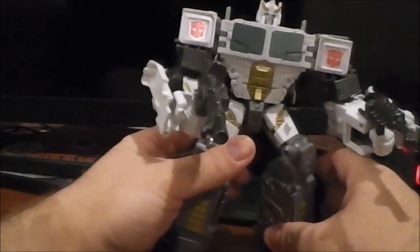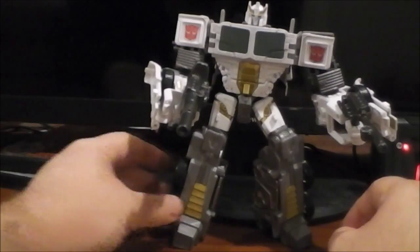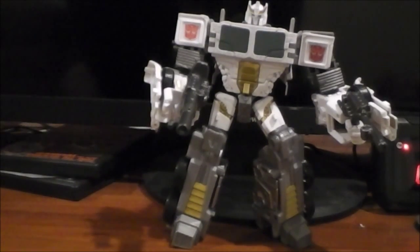So that is pretty much going to wrap things up for Battlecore Optimus. If you like the way he looks, I can't think of a single reason not to get him. As always, if you did enjoy watching this, please thumbs up, share, subscribe, all that fun stuff. Thanks for watching — I'll catch you guys next time.